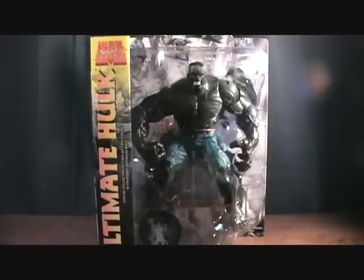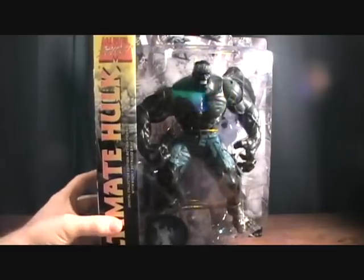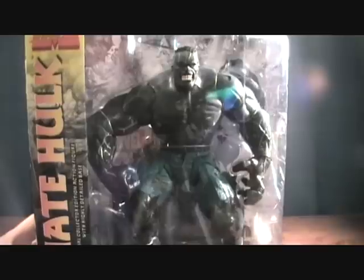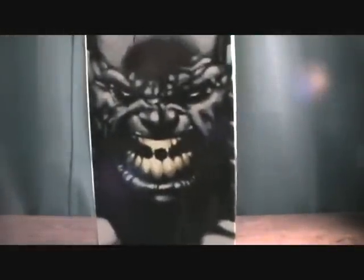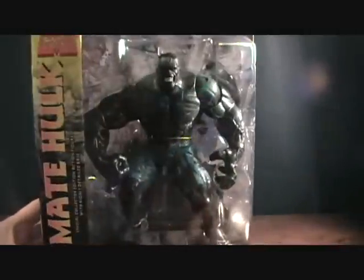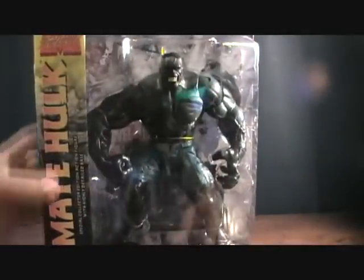Welcome to Matlock's Toy Room Reviews. This is day two of the Hulk month of reviews, and I'm doing another Marvel Select figure. This is another very big figure — this is the Ultimate Hulk, kind of a grayish Hulk, it's very cool. I'm a little disappointed with this figure, but I'll wait until I get it opened up and tell you a little bit more about why.